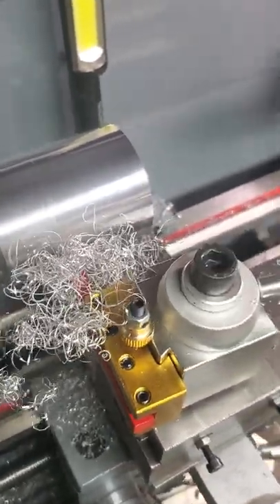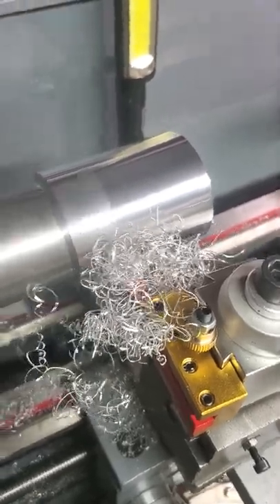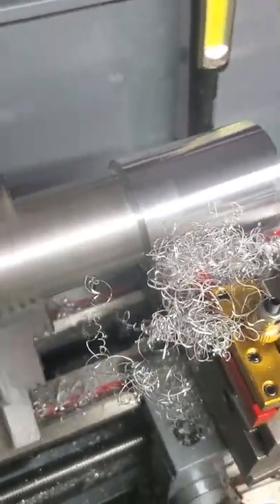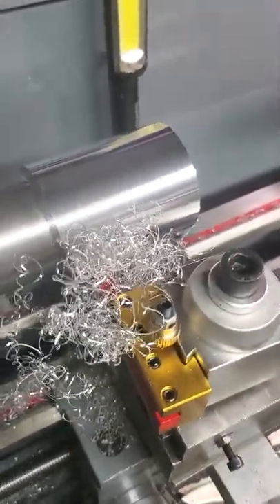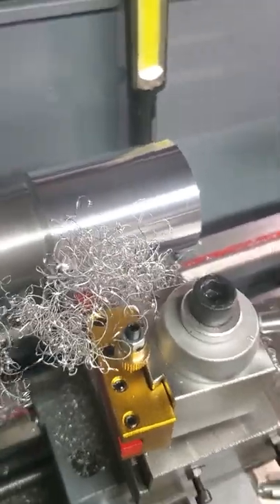I may as well just go ahead and make the mandrill for the 395 while I'm at it - the one for the husky cylinders. This end fit perfect. Why not just make two mandrills out of one piece of stock? That's the plan anyway.